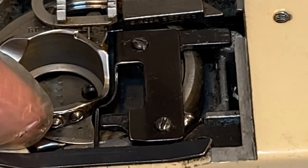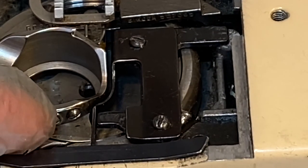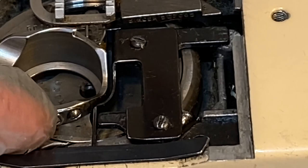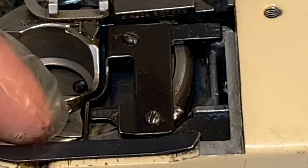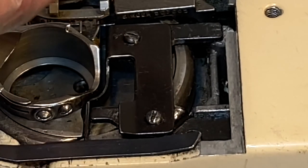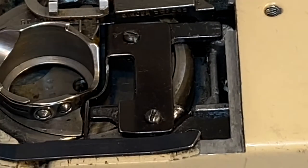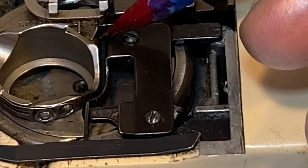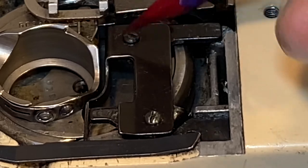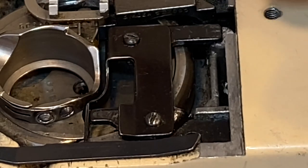That is the hook right there. When it gets to right there — sorry, I don't have a hand wheel on here — when it gets to right there, it throws the thread off. The thread is loose and it's starting to tighten, and it goes right up in there and over to here, where it meets up with the bobbin thread. Then they do their lock stitch.